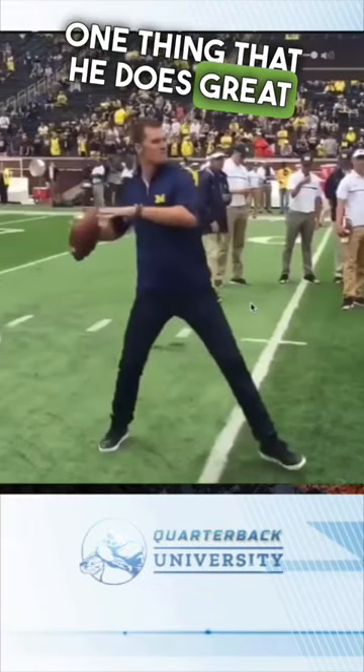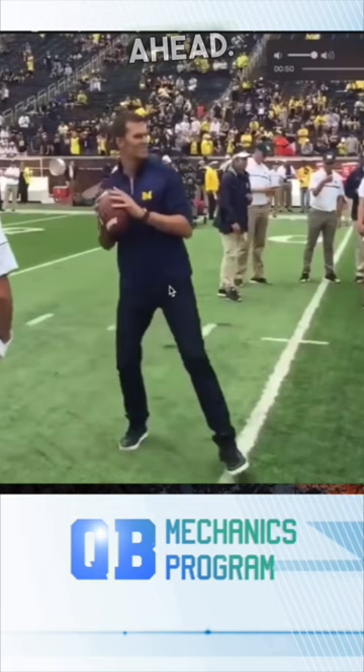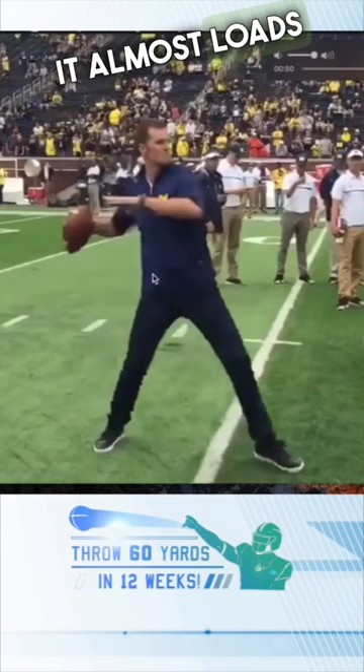One thing that he does great is when he begins his separation from the ball, you can see how he brings those shoulders kind of out of an angle backwards. So they start out straight ahead, and then as he loads, he also brings that shoulder back and across. So his hips are going straight ahead while his arms are going more at an angle. And what that does, it almost loads those obliques backwards a little bit.